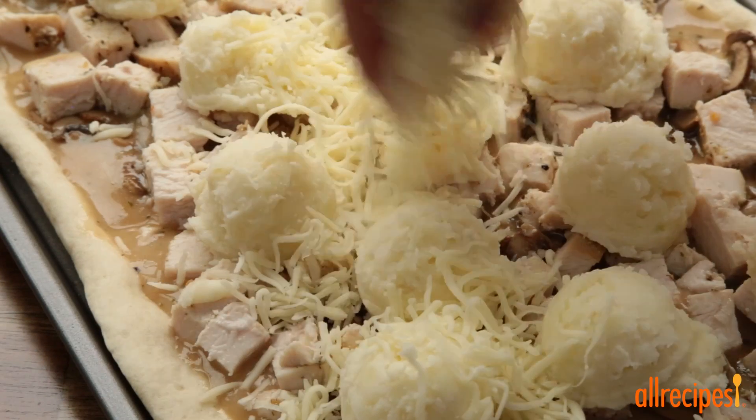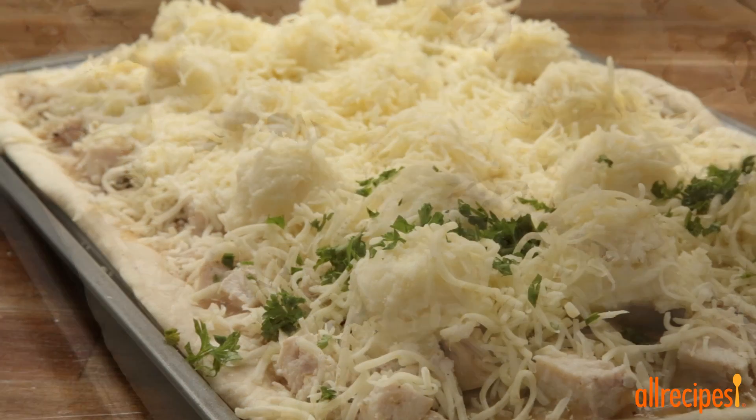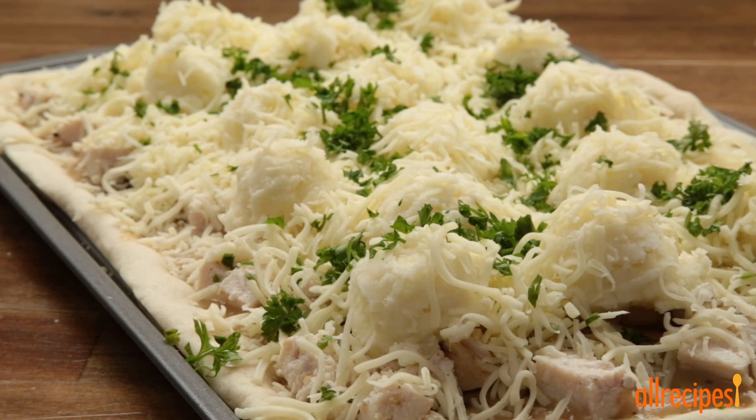Ready for cheese? We're using 2 cups of shredded mozzarella cheese. We'll also sprinkle ¼ cup of chopped fresh parsley for flavor and color.